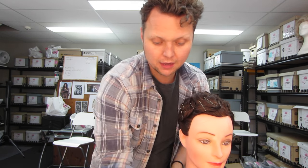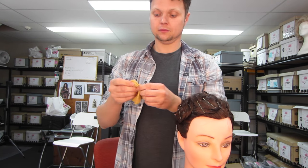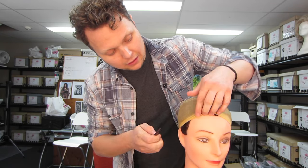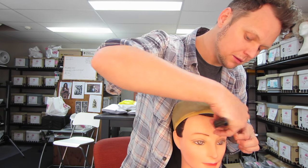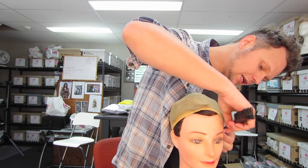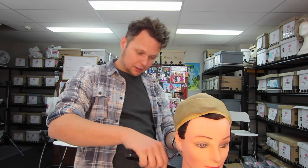So once you've got that, take your stocking cap and put your stocking cap over. Get any hair that's come out — there's a little bit there. Make it nice and neat, because we like things that are neat.